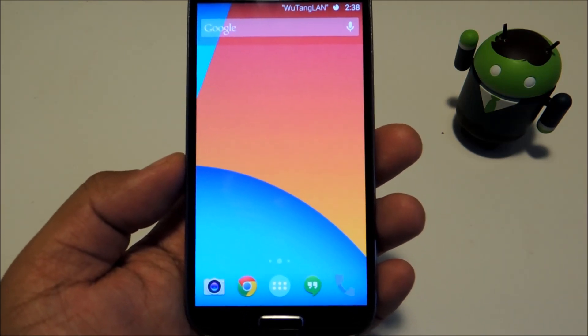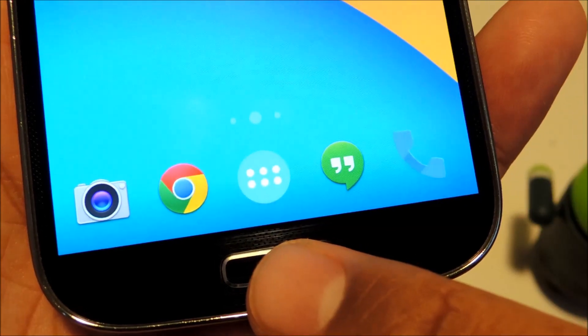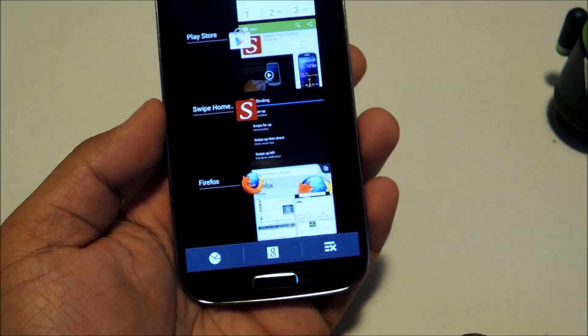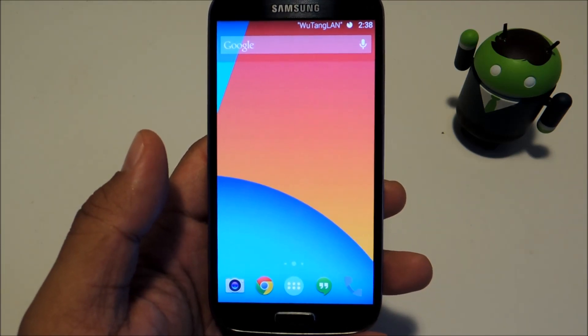Keep in mind that there are three basic functions of your home button: the single press to take you back to your home screen, long press to bring up the task manager, and double press to bring up voice search. We have that first one taken care of, so let's do the other two.